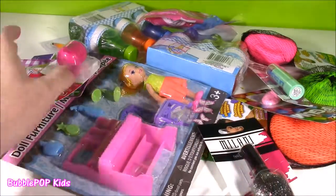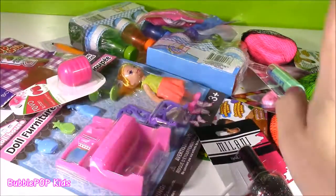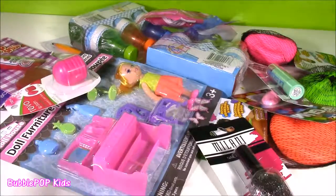I got everything from little toys to lip glosses, bubbles, nail polish — you name it.